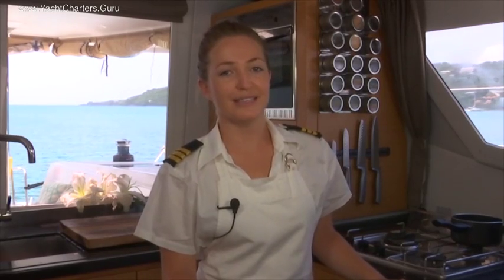Hi, I'm Amy, the chef aboard Dolphin Splash. I'm busy with one of my favorite desserts, apple roses. The thing that makes this dessert great is it tastes really good, it looks really good, and it's easy to make.